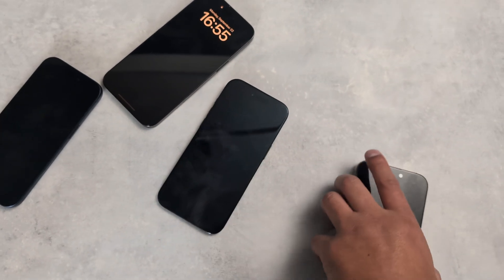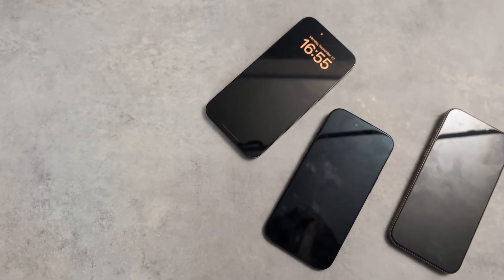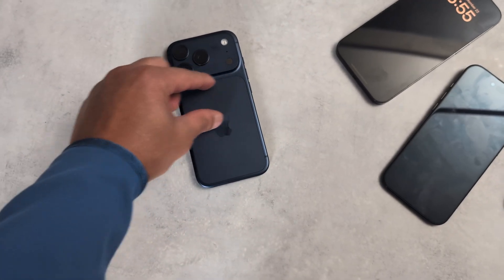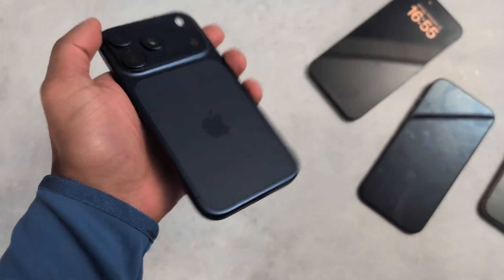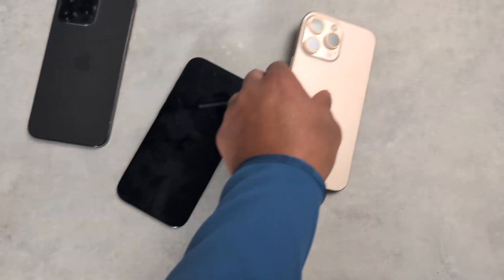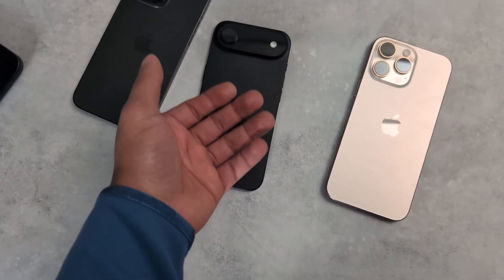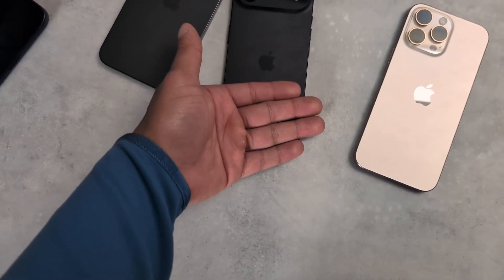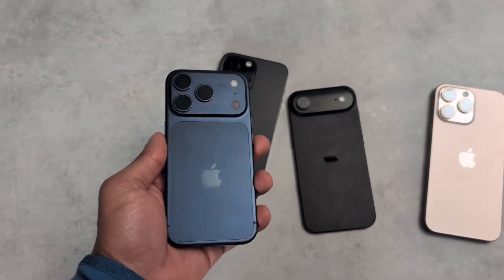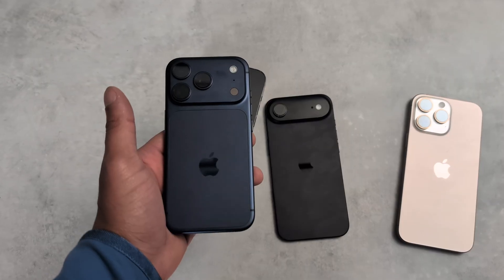After finishing the heating test, this phone — the iPhone 17 Pro — is cooling down way faster than any of the other phones. The bottom part is already cool, only the top is slightly warm. The other phones are taking their time cooling down, and the 16 Pro Max is still the warmest. The bottom of the 17 Pro is cool to the touch, so it not only runs cooler but also cools down faster.